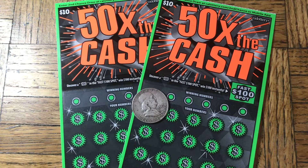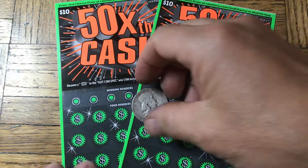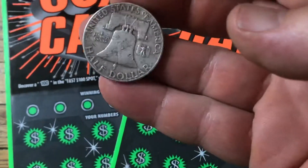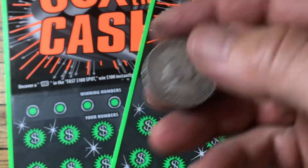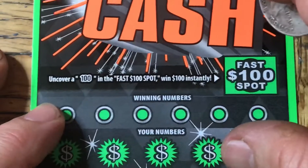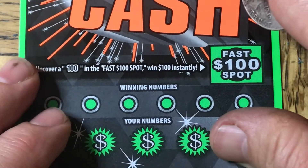Hey friends, Johnny Segato coming back at you with a couple of $10.50 Times the Cash scratchers. I almost swallowed my tongue there. We have our friend Benjamin Franklin, 1949 50-cent piece, silver dollar. There's the Liberty Bell helping out today. Let me put one ticket aside and let me get the first ticket and let's get going.